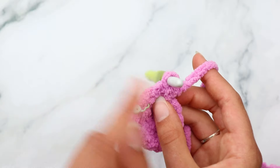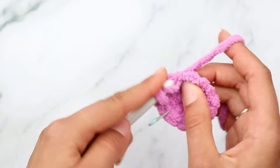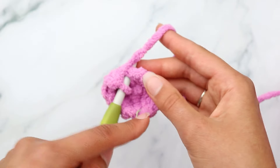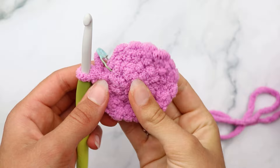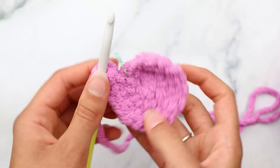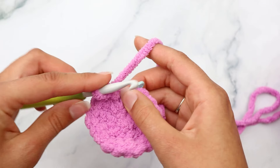Continue single crochet increasing into each stitch. You should end up with 12 stitches - let's count: one, two, three, four, five, six, seven, eight, nine, ten, eleven, twelve. For round three, single crochet into the very first stitch where your stitch marker is, move your stitch marker up, then single crochet increase into the next stitch. Repeat that six times around.